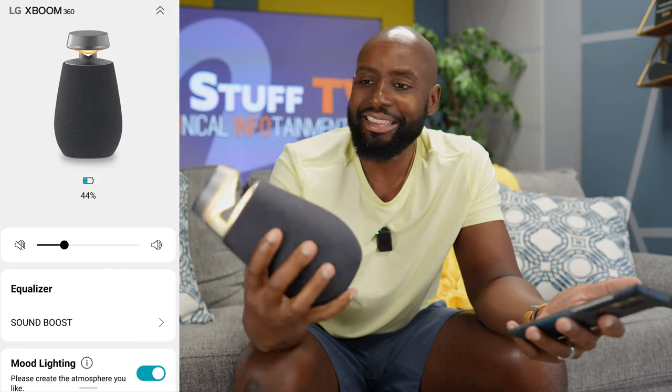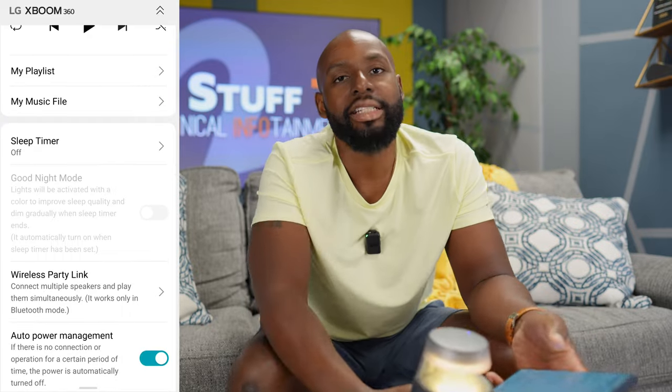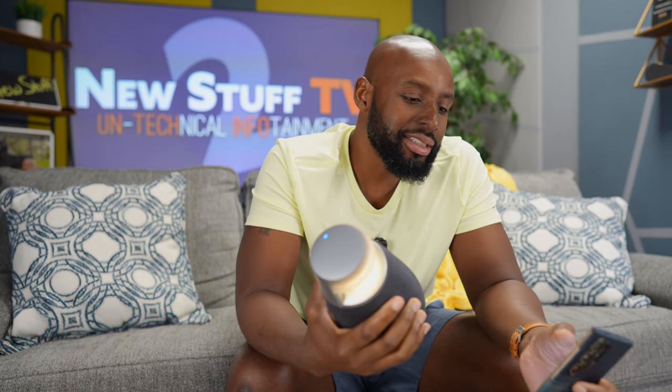They've got wireless party link. So if you got a bunch of these — like six, a Brady Bunch of speakers — you can just party link these things together and have something like a surround sound system if you want to. They do have super low latency, so you can hook this up to an LG TV if you want some extra sound boost in your TV watching and you don't have a soundbar or anything.